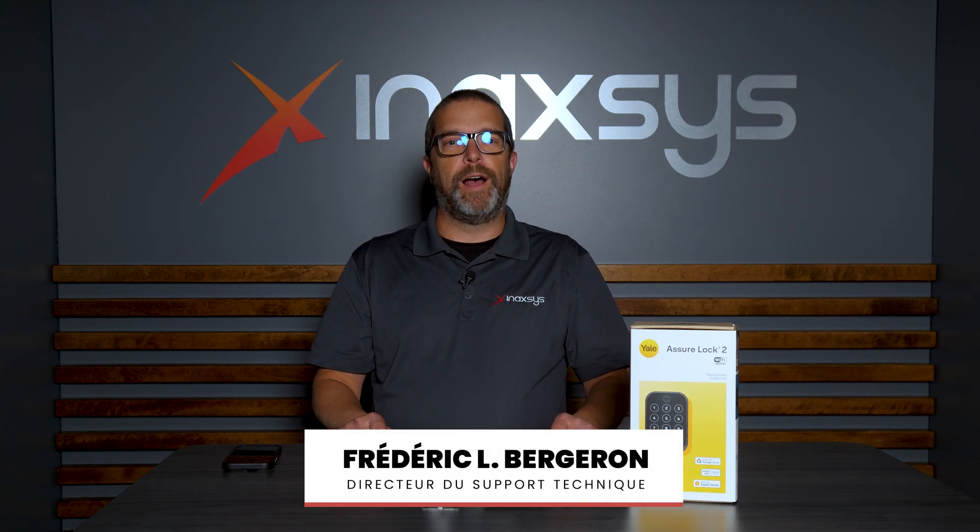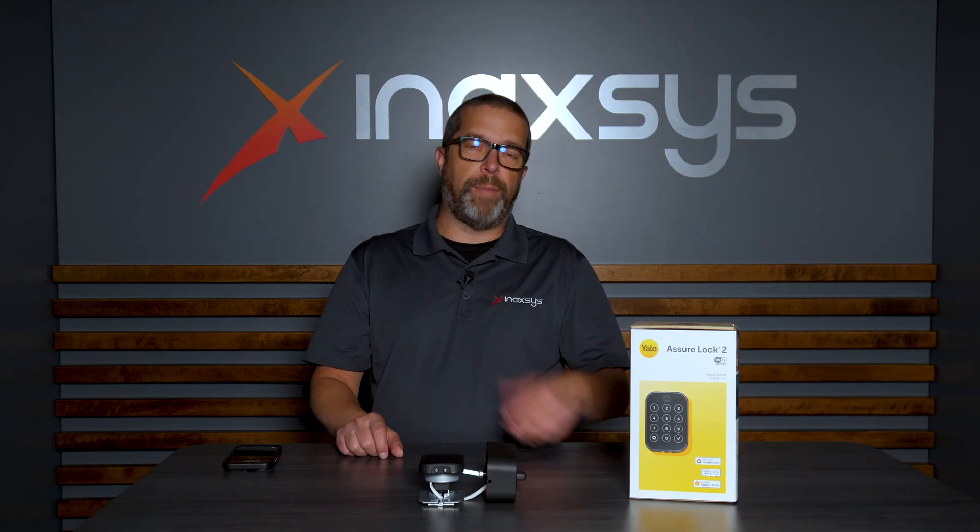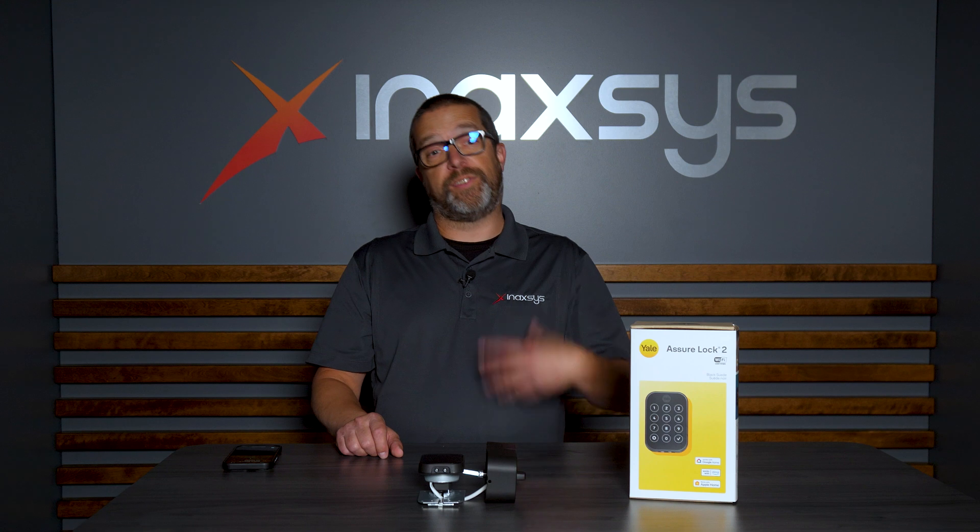Hello friends, Fred Bergeron from Inaxis. We just heard the good news that the Yale wireless locks — Wi-Fi wireless locks — are now integrated with the Ajax hub, allowing you to first disarm the partition inside your house or office, and also the ability to create different scenarios between Ajax and Yale.